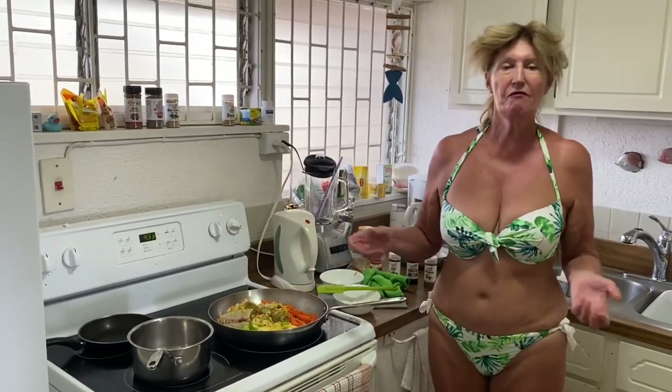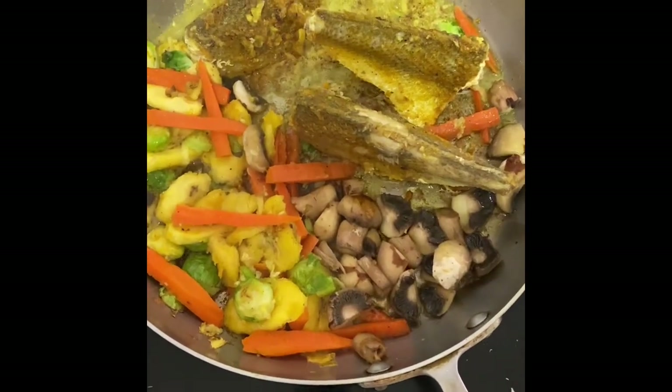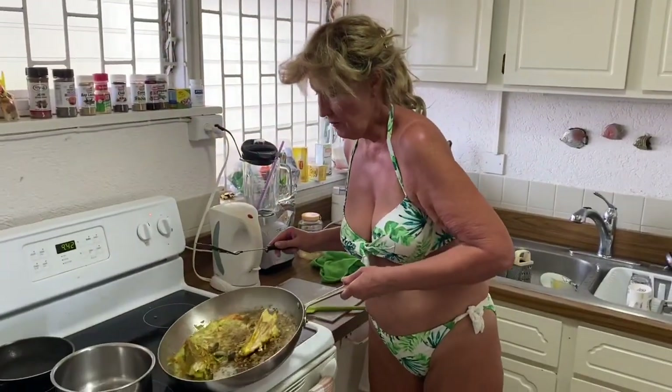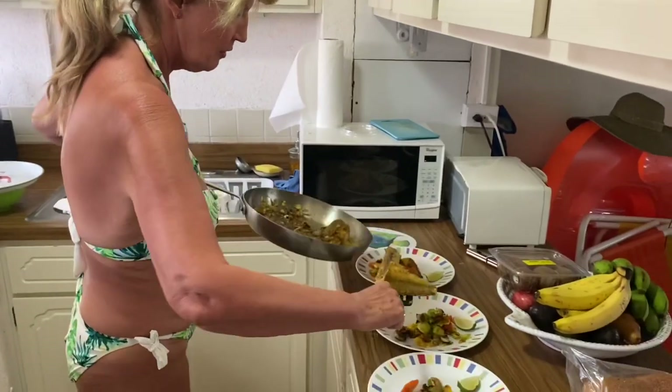In about four or five minutes, here they are all cooking away nicely in the pan. I'll give them a couple more minutes and we'll be dishing up. Now I'm just dishing up the final bits of fish on the plates with the vegetables.